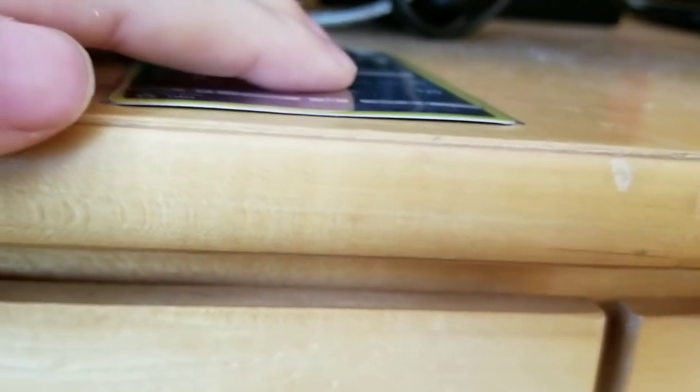A lot of times, unfortunately, with holo promos like this one I just got the other day, they come slightly bent. You can probably see it a little bit here on the camera. Let me put it down on a table — here it is sitting on the table right here, and as you can see it has got a slight bend to it.